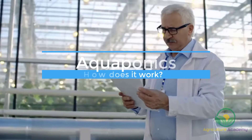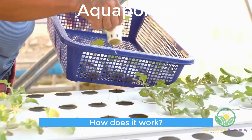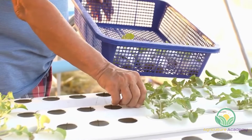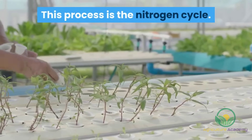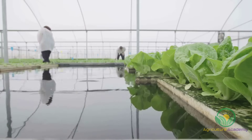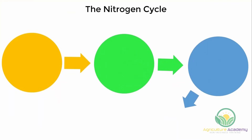Now that we have defined aquaponics, we need to understand how the process works. There is one process at the core of the system upon which everything depends. This process is the nitrogen cycle. By placing plants into the system they clean the water and make it safe for the fish again — the nitrogen cycle makes this all possible.